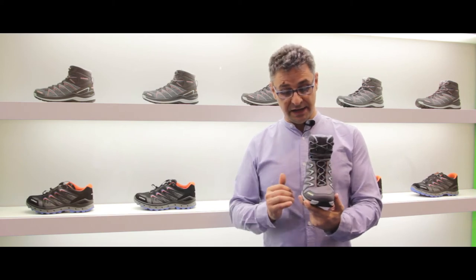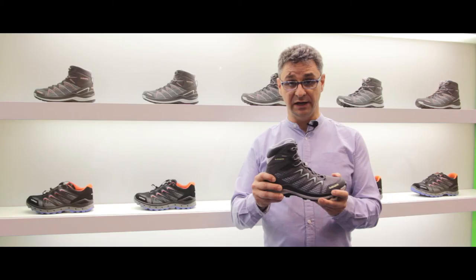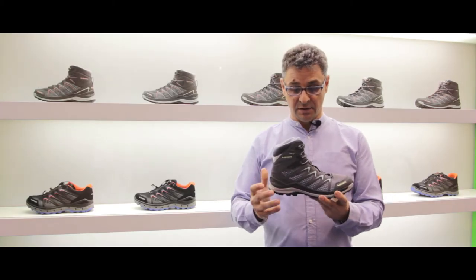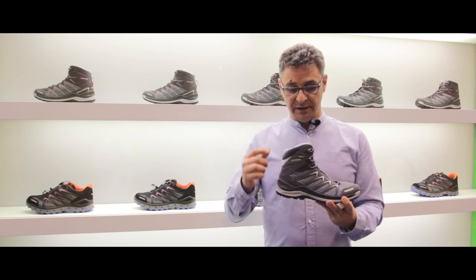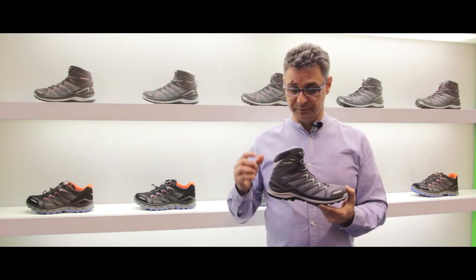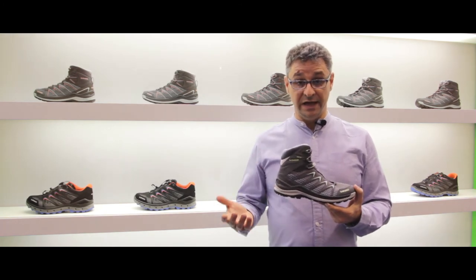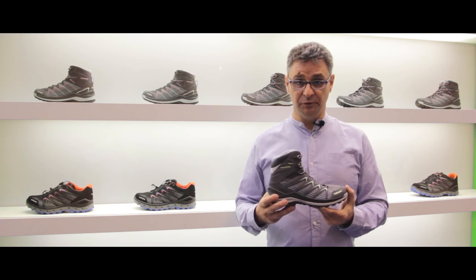La tomaia è in sintetico con un inserto addizionale in modo tale da supportare la scarpa in maniera buona. In questo caso abbiamo il modello donna, che viene declinato in tre varianti colore, ma abbiamo anche la versione uomo. La membrana è Gore-Tex, quindi è impermeabile e traspirante allo stesso tempo.